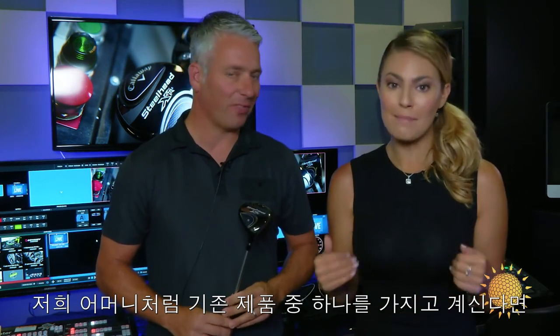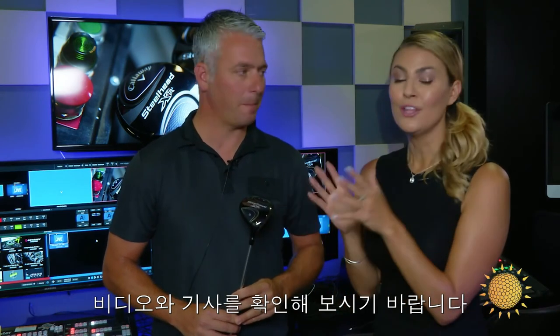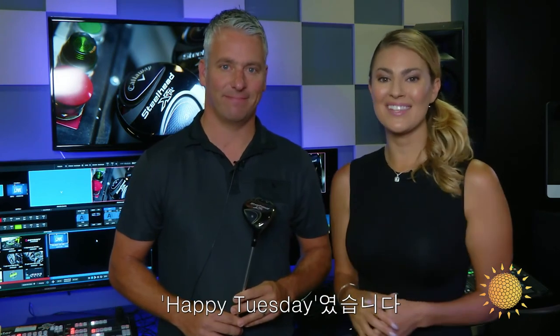So if you are like my mom and have one of the OGs in your bag, it could be time to go to callawaygolf.com and check out all the videos and articles about the newly released Steelhead XR wood. Happy Tuesday, guys. I'll see you tomorrow.